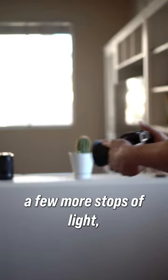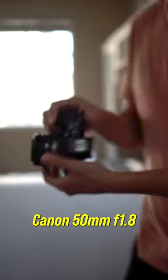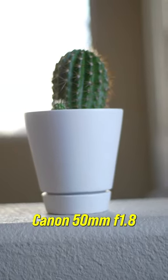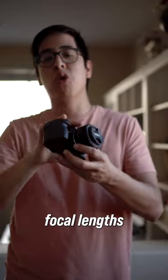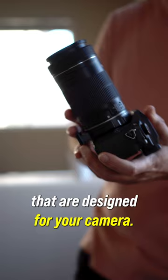What this does is give you a few more stops of light, as well as the ability to use other lenses, like this Canon 50 millimeter. This is perfect for those of you who are on a budget and want to get different focal lengths for your camera, but don't want to spend a ton of money on lenses designed for your camera.